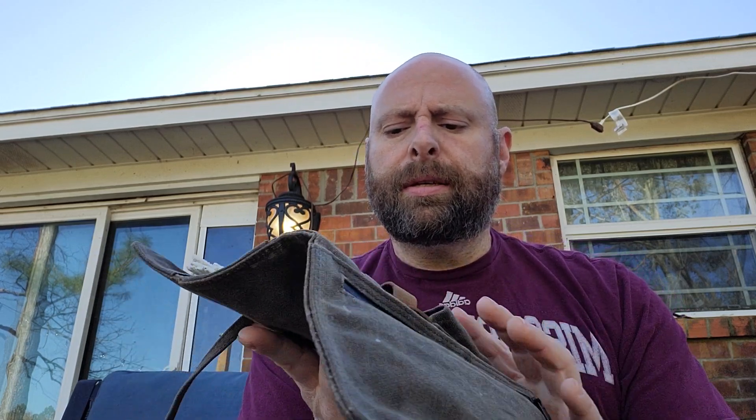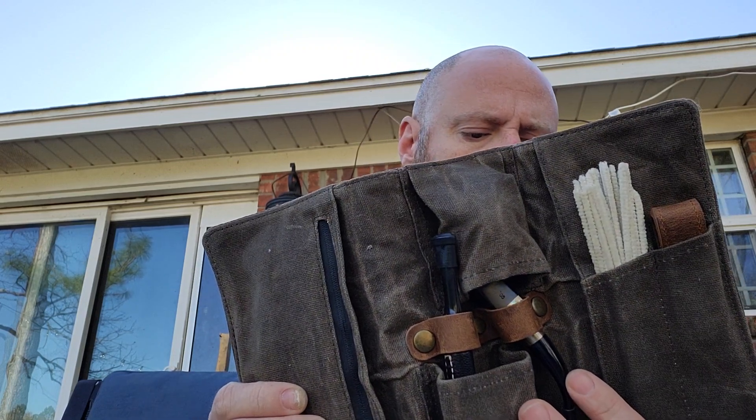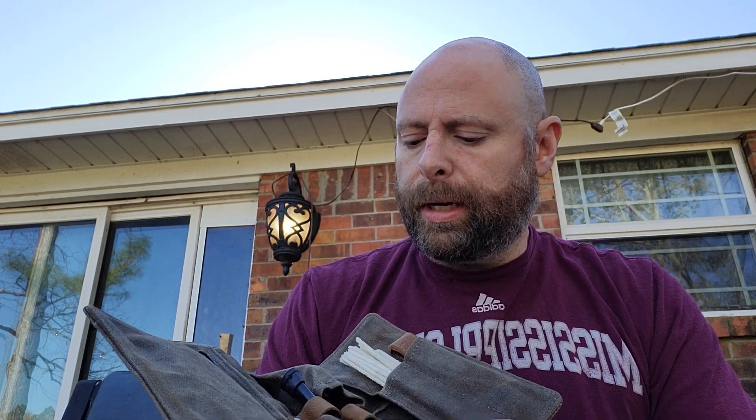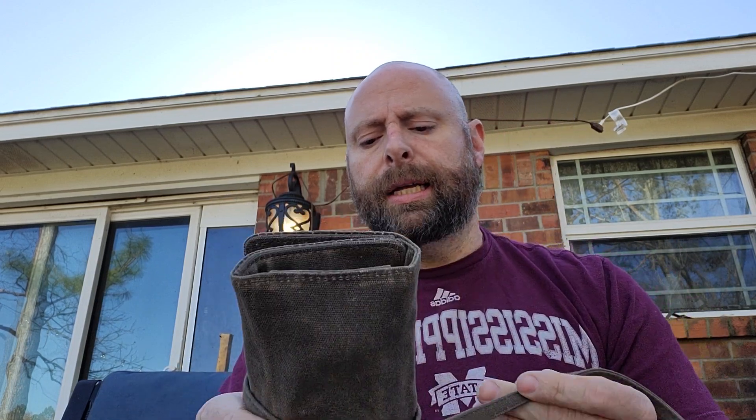This is the Whitluck — W-H-I-T-L-U-C-K apostrophe S — Whitluck's canvas pipe roll, or I think it's called a canvas pipe kit on Amazon. It is recommended by me — it's a really nice kit and I recommend it. That's the end of my review.